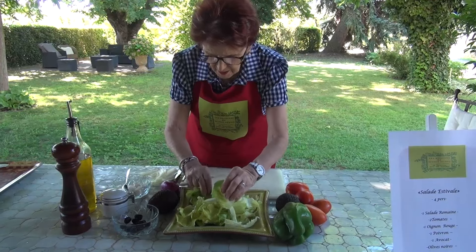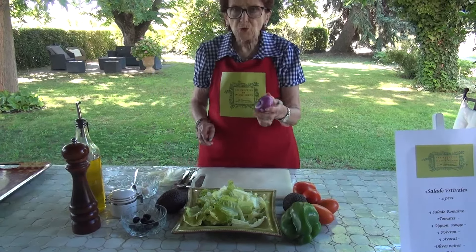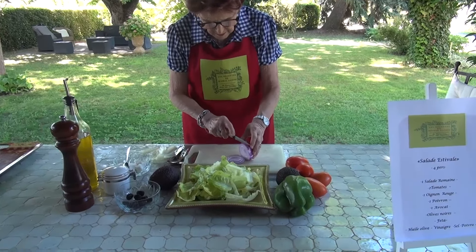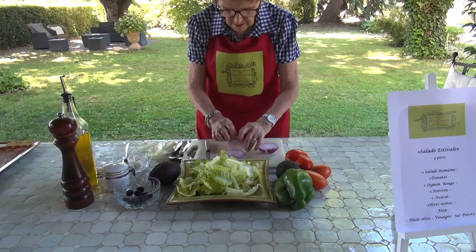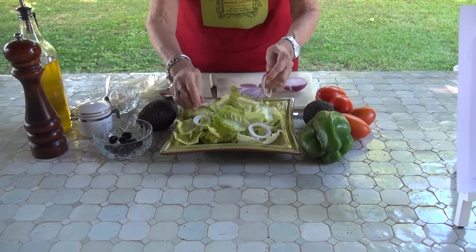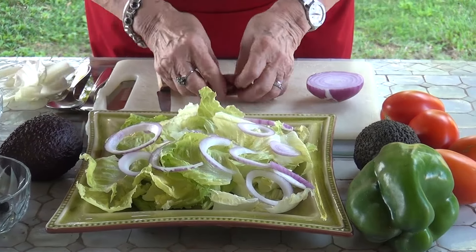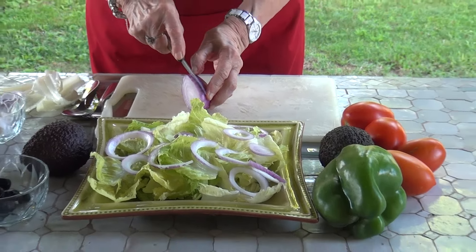For the salad, I place some leaves underneath for the presentation. Then I have taken a red onion and I cut it into rounds like this. After that, I separate my onion rings, you see. It makes it a little prettier and you don't have a big chunk of onion. And it also garnishes your salad in a more harmonious way. I'll remove that one and add another slice.